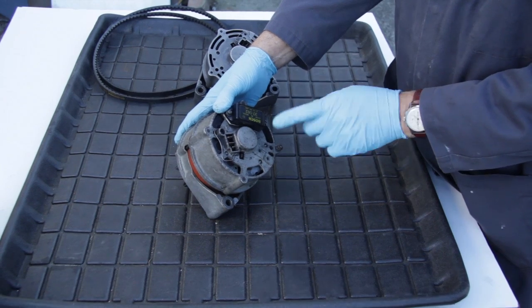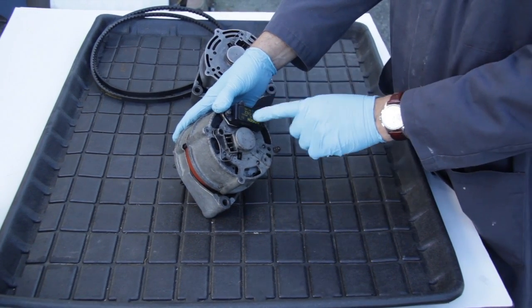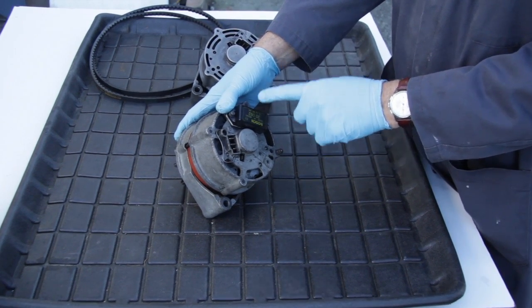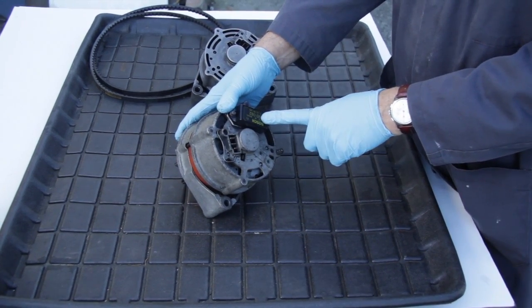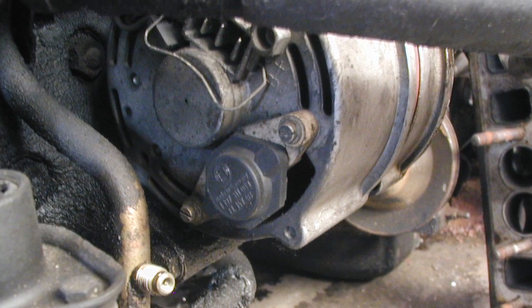All Mercedes alternators from the mid-70s up to the mid-90s use an internal voltage regulator that is replaceable for between $20 and $30. The voltage regulator is mounted on the rear of the alternator and is held in place by two screws.